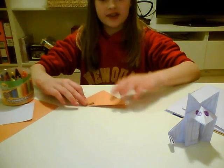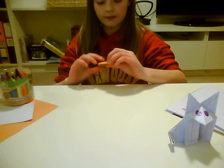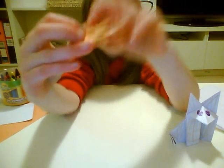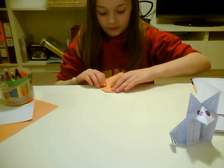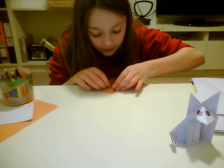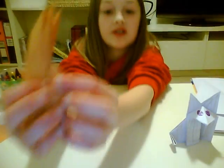Then, what you need to do after that is, while you've folded up your triangle, you've got to hold it like that. So, the point on all this, down. Like that. So, the point touches it like that.